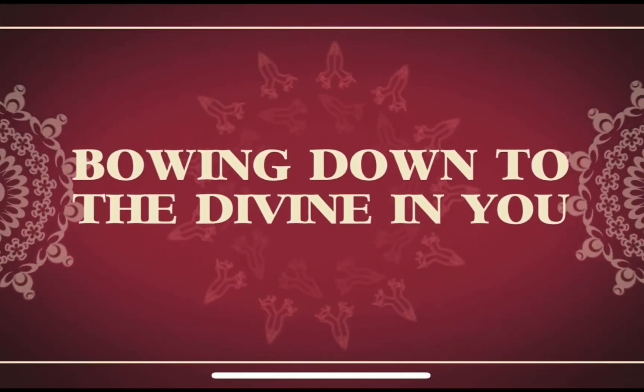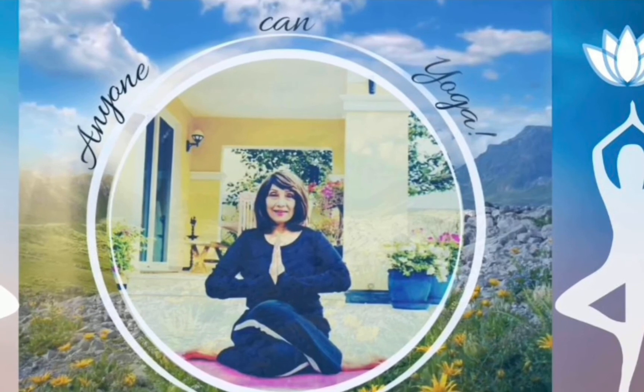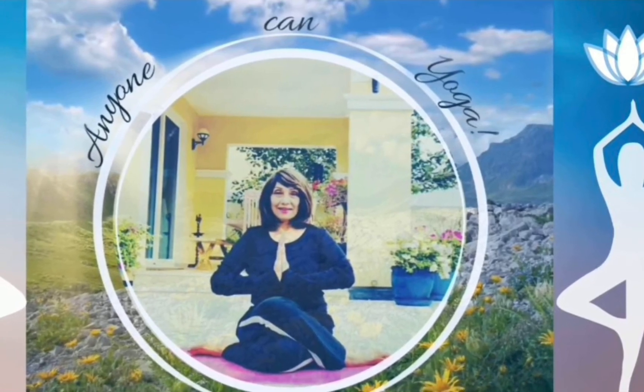Thank you for watching. Please like, share, and subscribe to my channel. Anyone can yoga. Namaste.